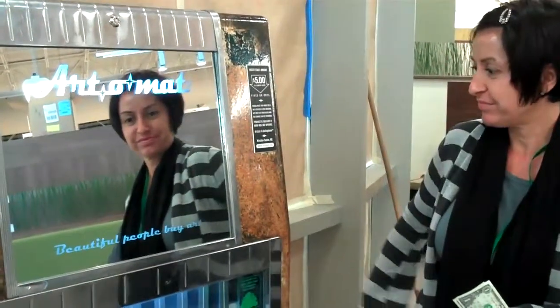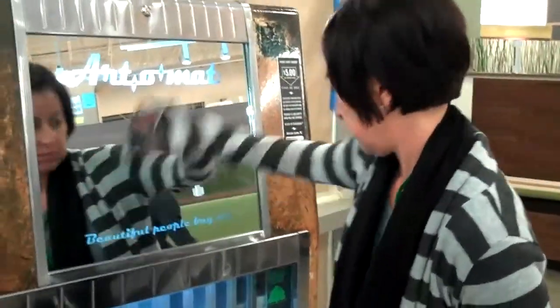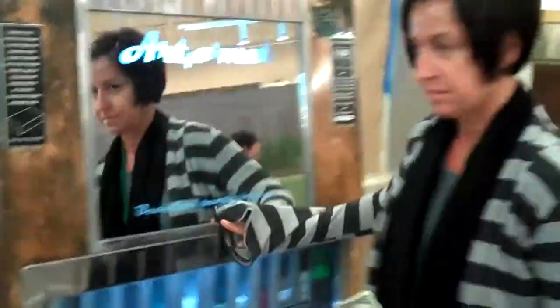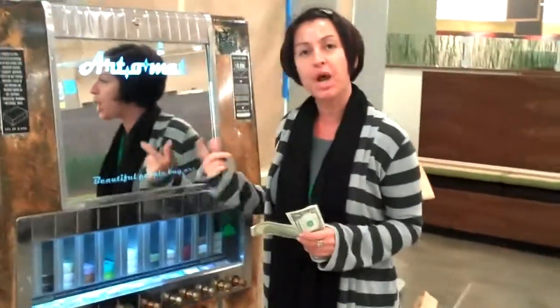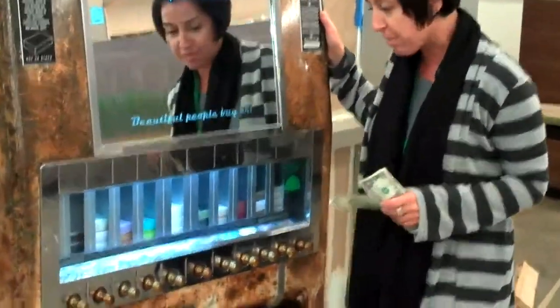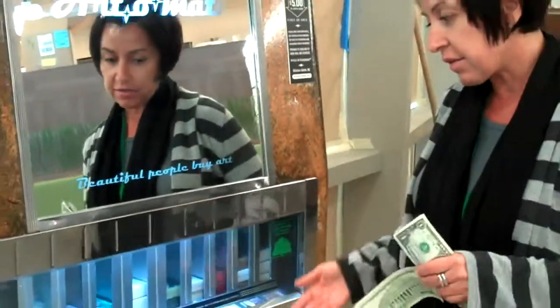This is truly a behind-the-scenes at Whole Foods Market Park Lane with something you've probably never seen before. It's called an Artomat. Krista, tell us what an Artomat actually is. This is our new Artomat machine, which is actually a repurposed cigarette machine from those days gone by. It's cigarette-shaped size art — you just put a $5 bill in and you get the art.